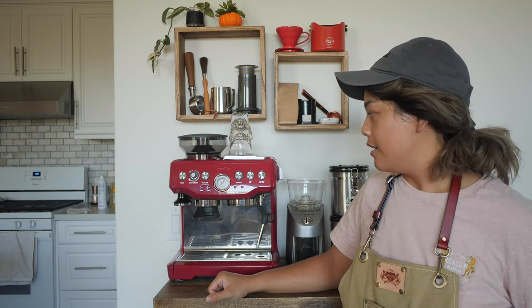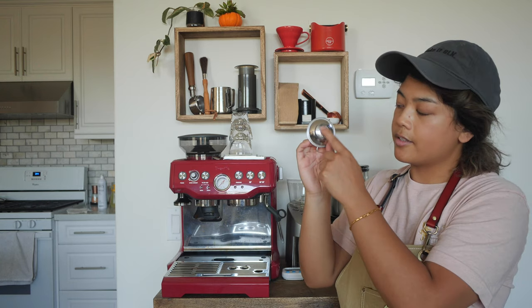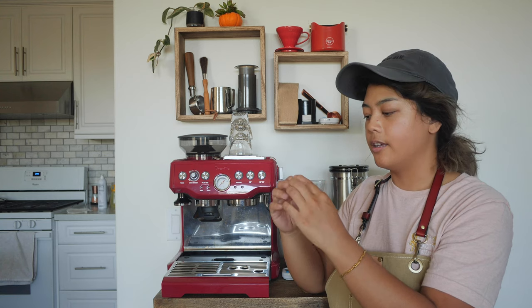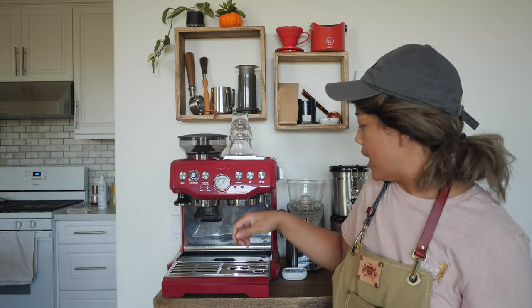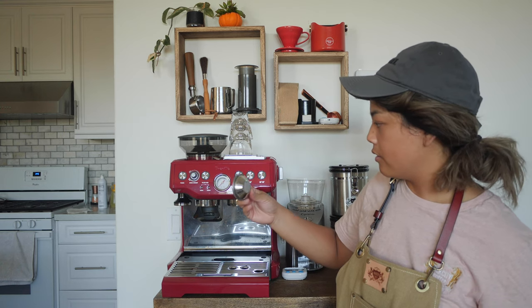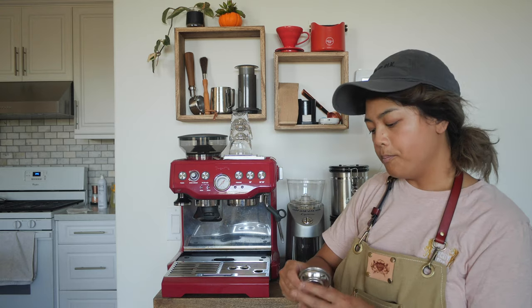This machine is semi-automatic, so it can do things programmatically — there's a program button, though I never use it. It has pressurized baskets, called dual-wall baskets, with only one hole, which gives you a bit of a handicap in terms of skills — tamping, dosing, all that stuff. It makes your job easier if you're trying to dial in the roast instead of doing everything manually.